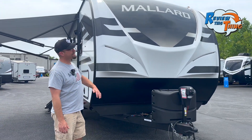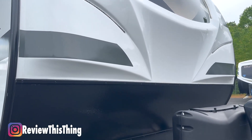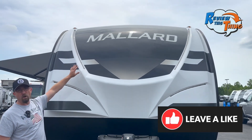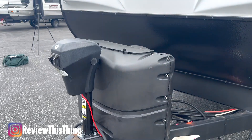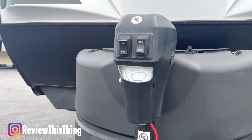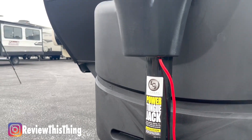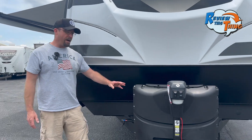As we look at the front, you'll see it has an aerodynamic curved front with a lower rock guard, LED running lights, and these graphics actually glow in the dark to help you find your space and help other people see you. You'll also see dual 20-pound propane tanks set up so that when one gets empty, it switches right over to the other one. And this powered tongue jack makes it easy to hook up to your truck and set up. This LED light makes it easier to hook up as well.